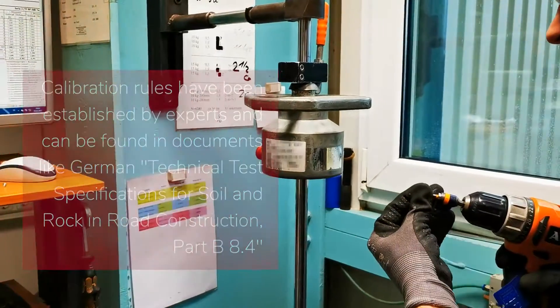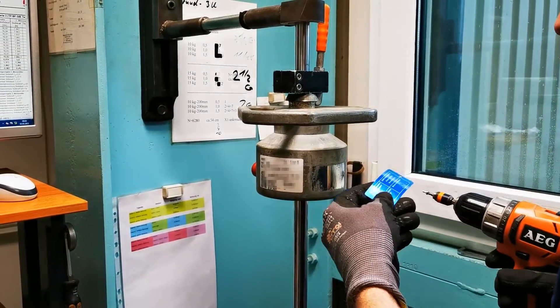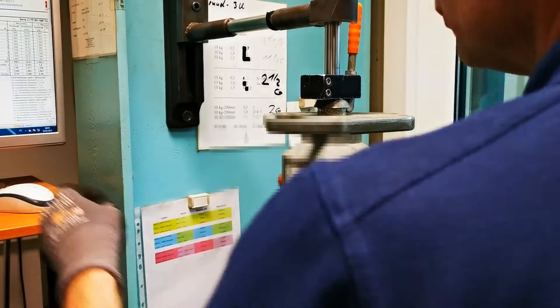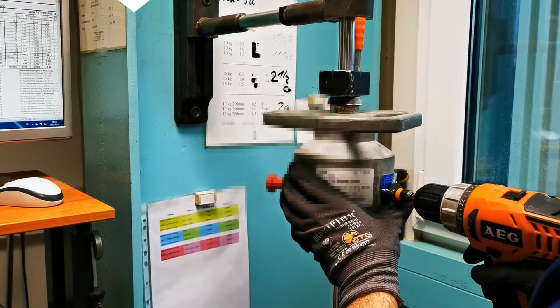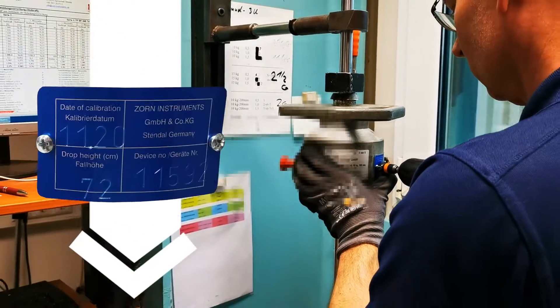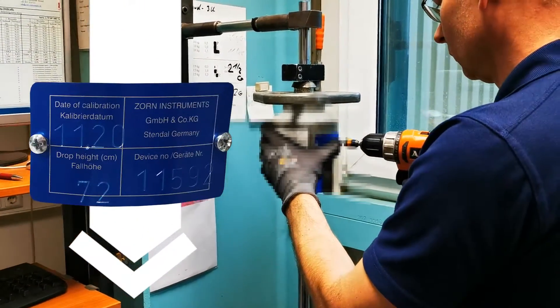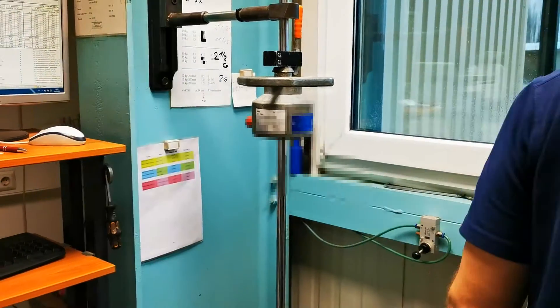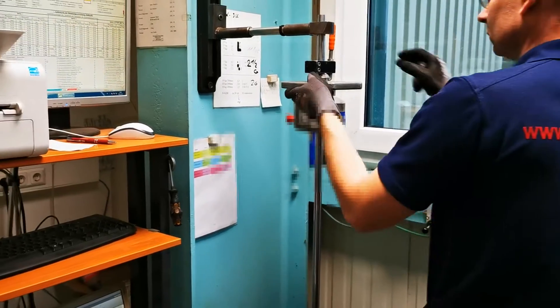When using an LWD, always check whether your device has been calibrated correctly. This is very simple and done quickly. There are labels and stickers on the device which indicate details of the calibration. In addition, you receive a calibration record which comes with every calibration. Furthermore, you can check related information stored in the electronics box at any time.